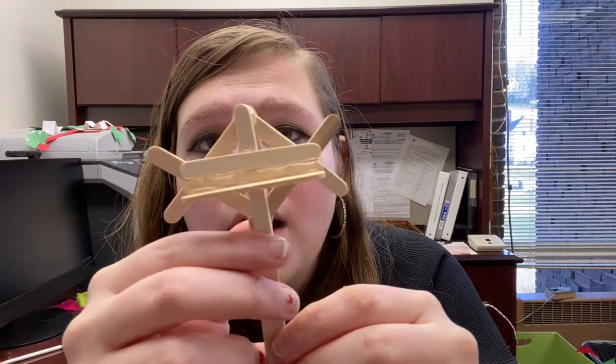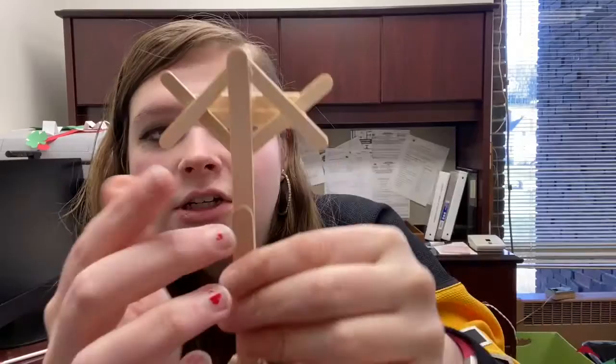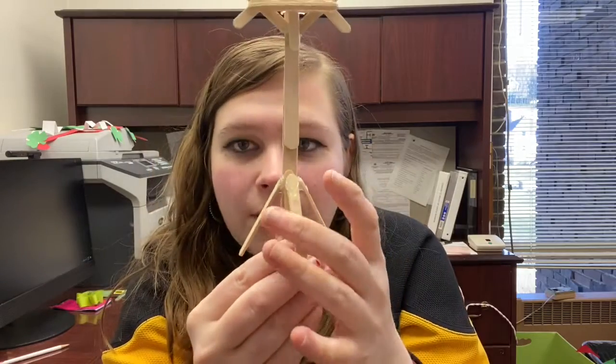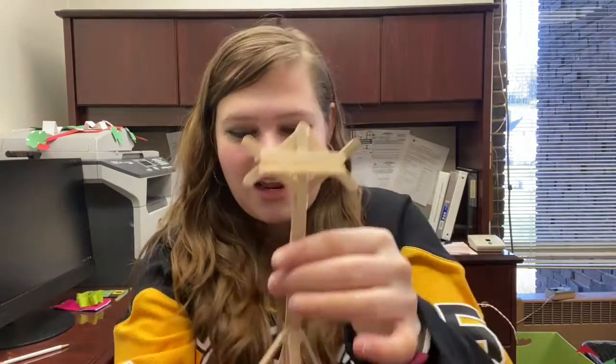After you have the whole top piece done, glue it to the top of the support part. In the time-lapse video I did the bottom last, but we're not doing that anymore — after attaching the top, you're done and it stands up on its own. Just put it down on the table and you're finished.